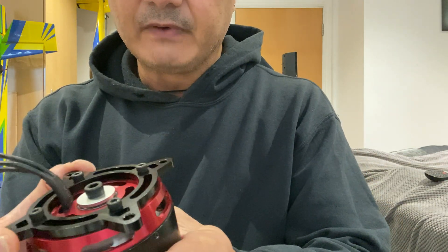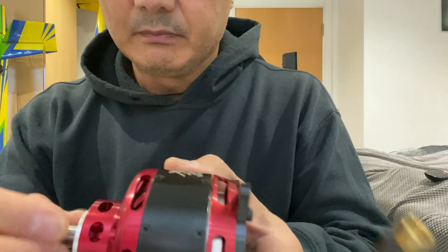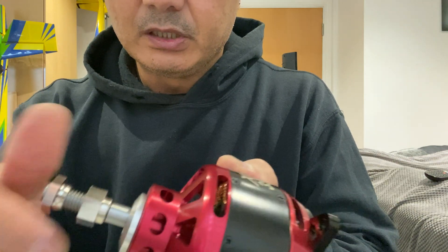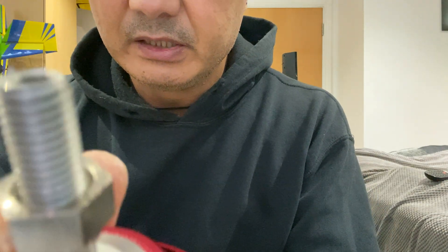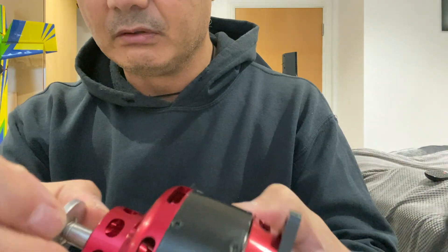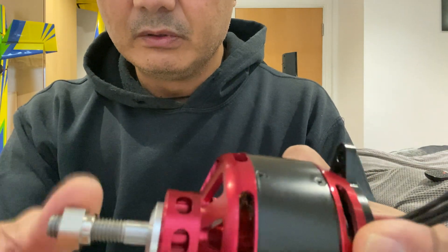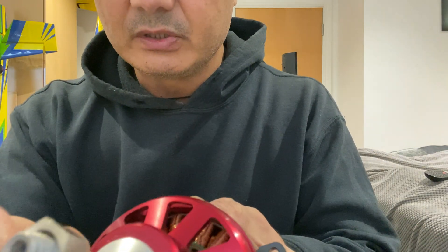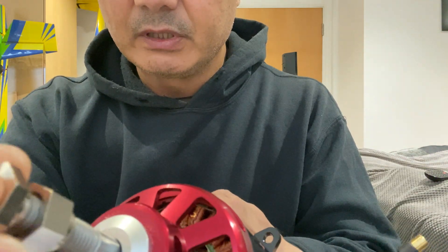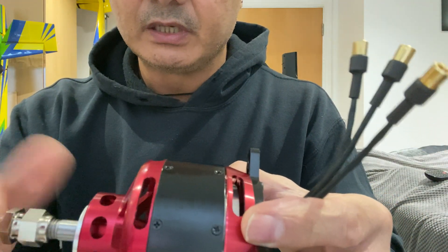The mount is very, very strong. I'm just going to undo the nut on here — I think it's about six mil. Again, it's very strong. Basically you've got your prop nut and then a lock nut which goes into the insert. You can see this nut on here which goes in the insert. Nice motors these are — this is the third one I've got.